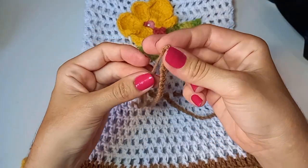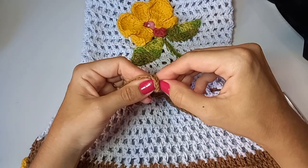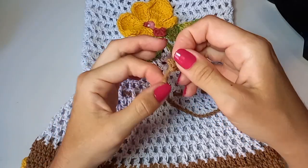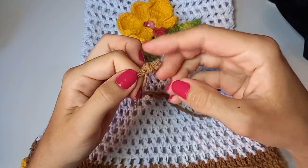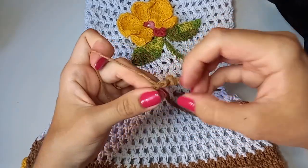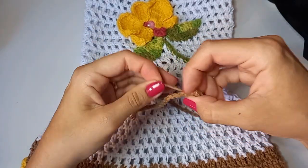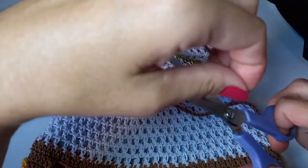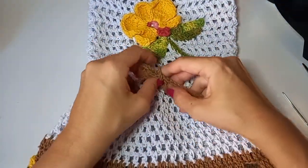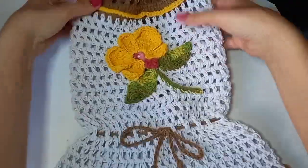Dou uma puxadinha pra fazer a cinturinha e dou um nozinho pra não soltar — um nó só, não pode ter nó cego, dois nós. O acabamento: você pode pôr uma pérola na pontinha, ou faço assim — dobro a pontinha, dou um nozinho, puxo empurrando pra ponta, puxo o nozinho pra baixo e puxo de novo, formando uma pelotinha. Corto rente e fica esse acabamento melhor do que deixar o fio barbante pra fora. Fica firme! Faço a mesma coisa no outro lado. Puxa pra baixo, dá um lacinho no meio e formou a nossa capa!